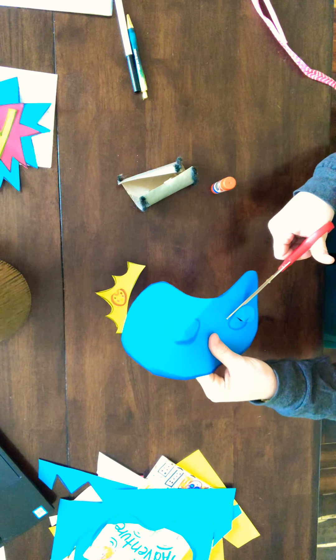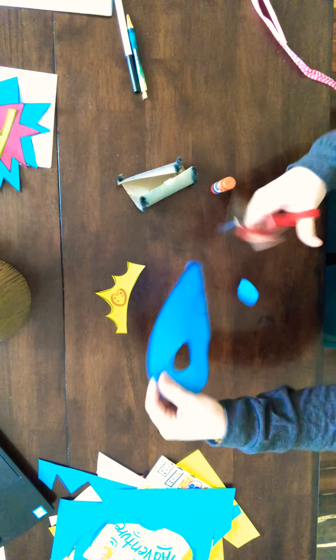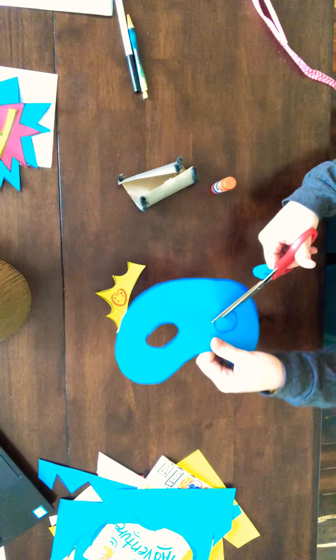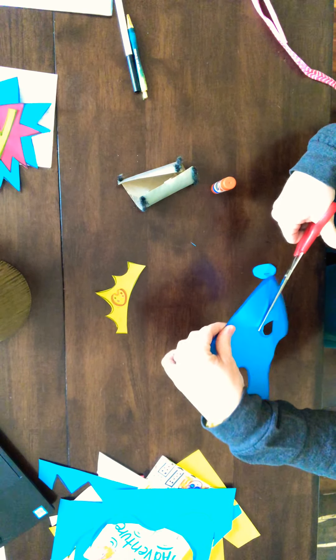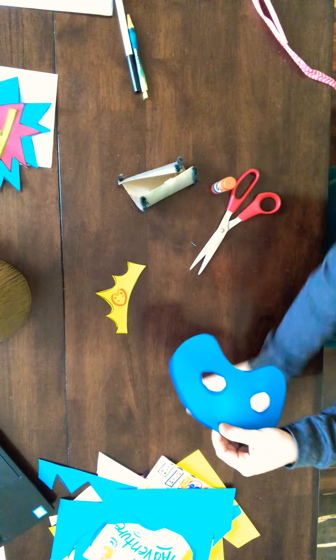That's just enough to get your scissors through. A parent can help you with this as well — it can be a little tricky. There's my first eye hole and there is my second eye hole. And there we have it, our mask!